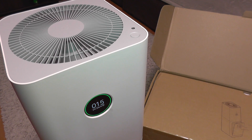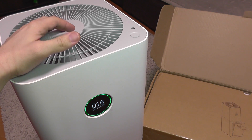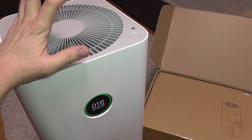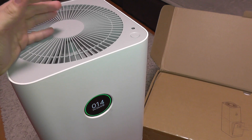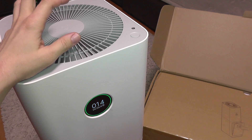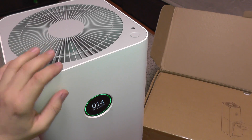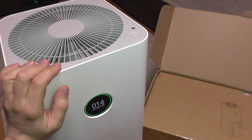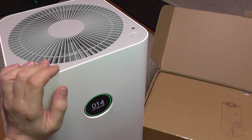Hello everyone and welcome to the review of the Xiaomi Mi Air Pro air purifier. This is an upgraded version — it has several new features in comparison with the first and second editions. The first and second editions had some issues with their sensor that measured air quality. This one has a truly accurate sensor based on laser, and it works fine without the problems the old versions had.